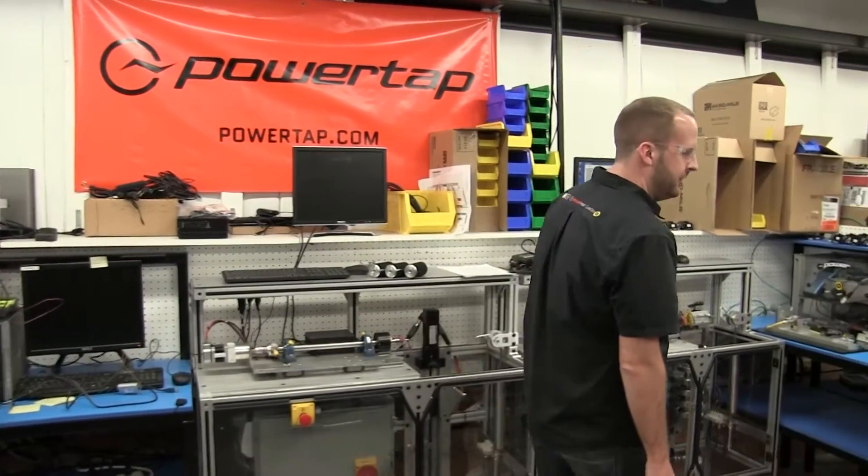Hi, I'm Jason Seafelt. I am the PowerTap Manufacturing Engineer. This is our pedal production area. Let's show you what we have here.